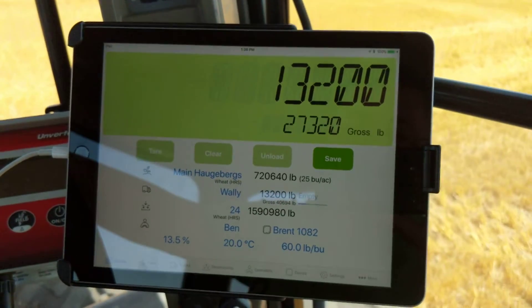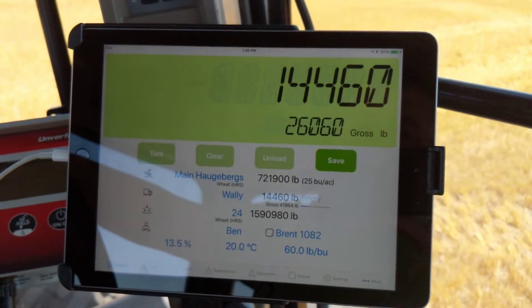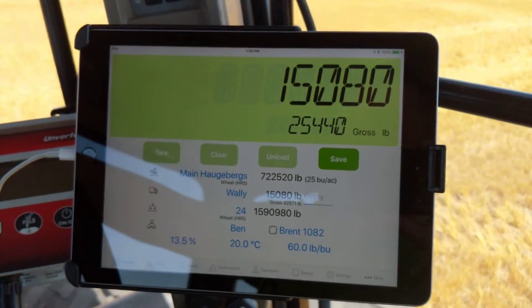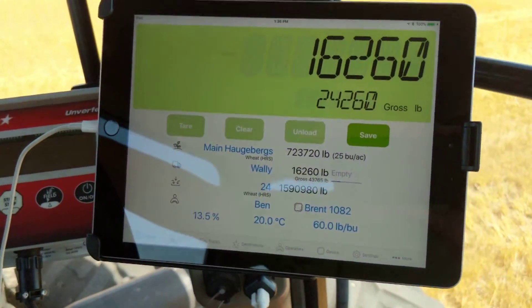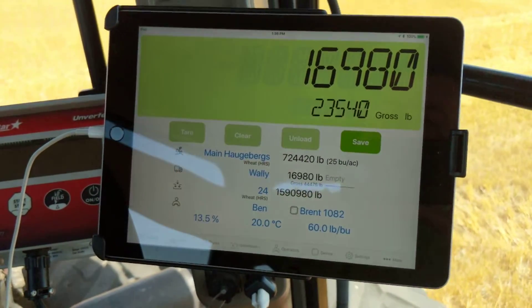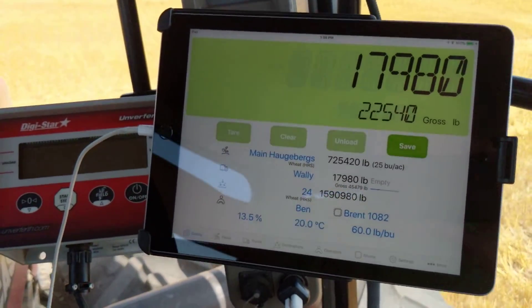The great thing about Lieberkart is it connects straight into your Harvest Profit account and these loads can come live into your grain inventory straight from the field with your Harvest Profit connection. If you've got any questions about how to set that up just contact support. You can do that by emailing us at support@harvestprofit.com.